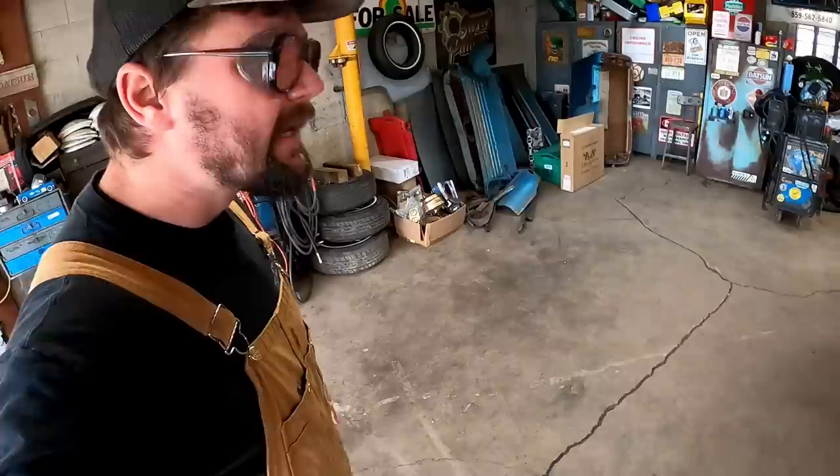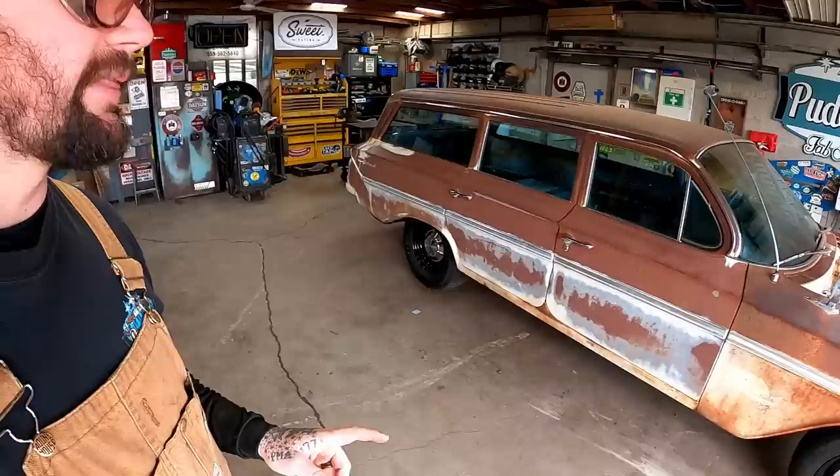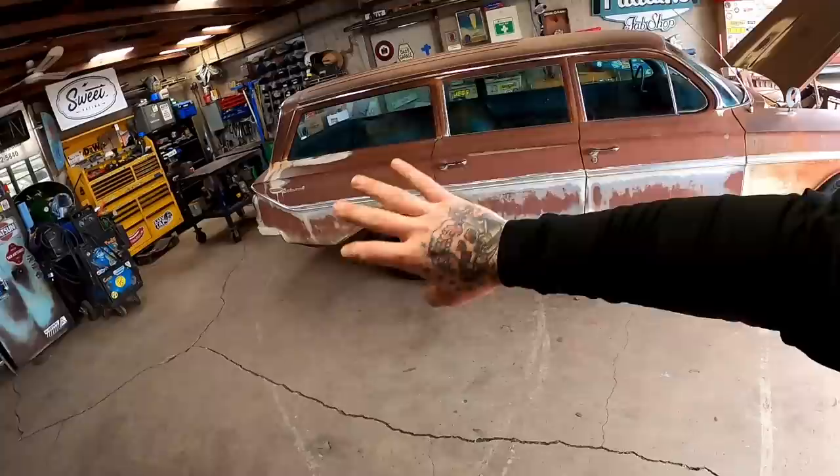What in the lift kit is going on here? Well don't worry, we're about to get to the bottom of what's going on. I have a theory and I'll share that. But if you're new here, this is our '61 Chevy wagon we've been building. We pulled this thing out of a salvage yard where it's been sitting since 1970.